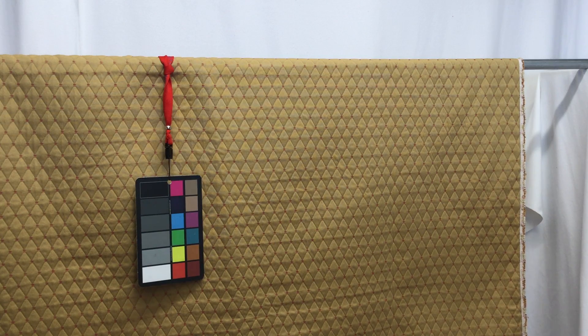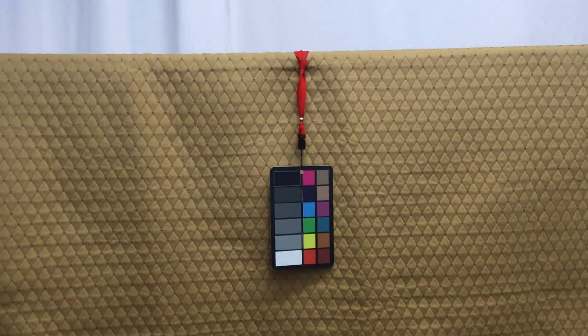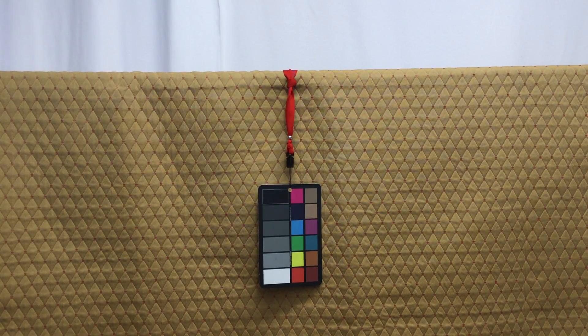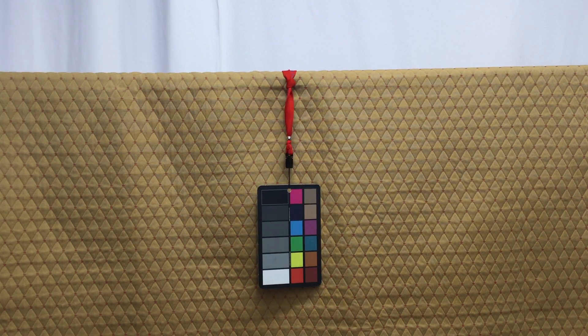You can order a swatch of this fabric so you can look at it and feel it, get a good idea of what you'll be getting, and then order your yardage. When you do buy yardage, keep in mind anything over three yards will start to be discounted — so always remember that the more you buy, the more you'll save.